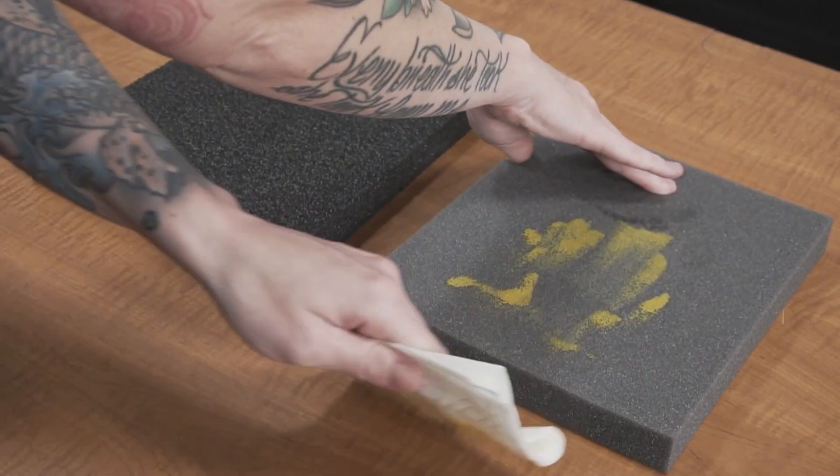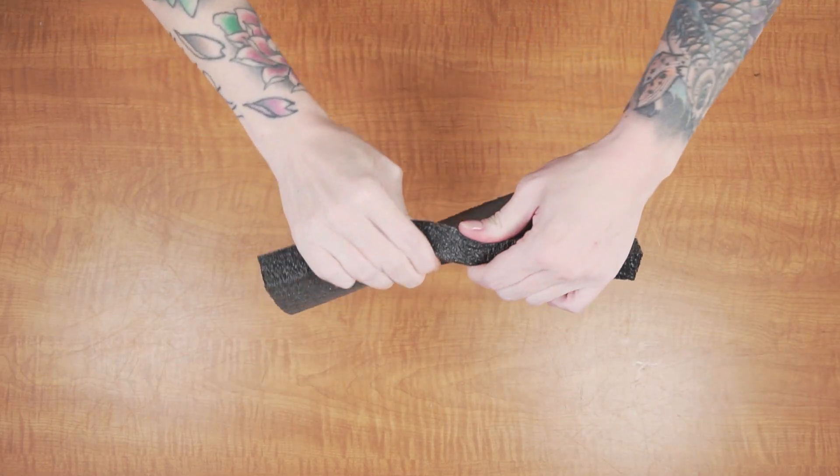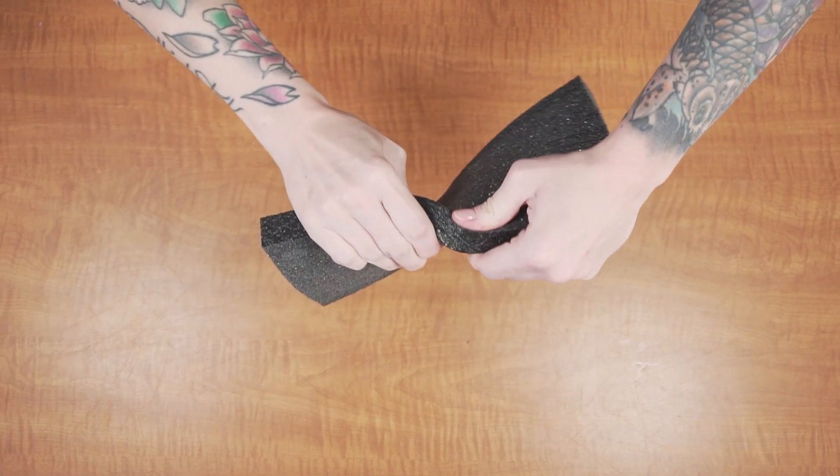Cheaper foam, on the other hand, will absorb any liquids and slowly deteriorate. Also, it provides adequate cushion for your gear, but won't tear like the cheaper foam.